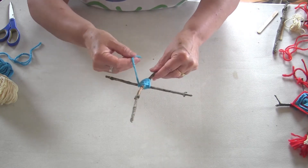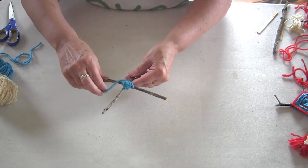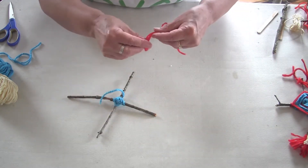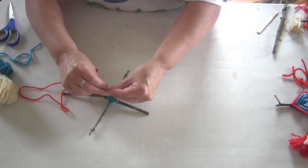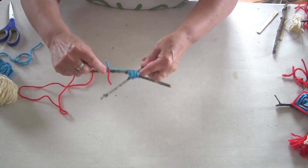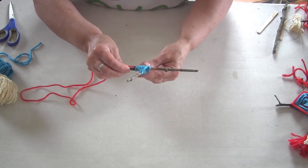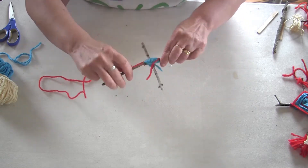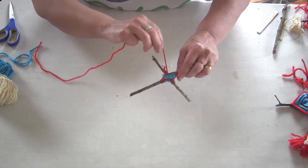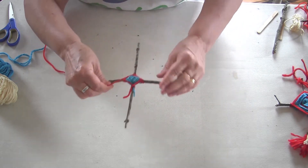When I run out of yarn, I might add a new piece by tying a knot, or just start weaving and make it tight. I'm going to change my color and add some red. I'm going to tie a little knot so it ends up on the back, and then continue weaving over and around. I'll cover up those ends or make sure they end up in the back — I'll clip them when I'm done. I'll weave red and then might go back to blue.